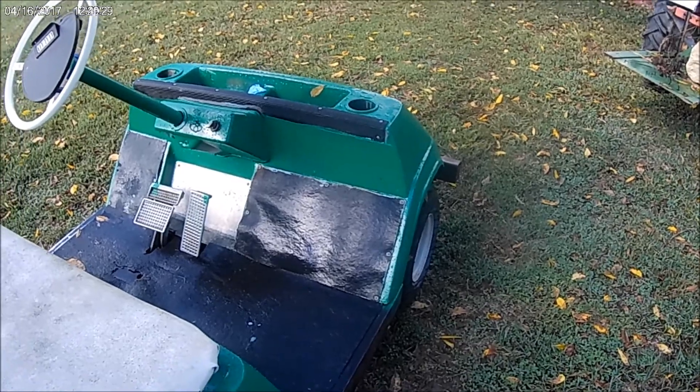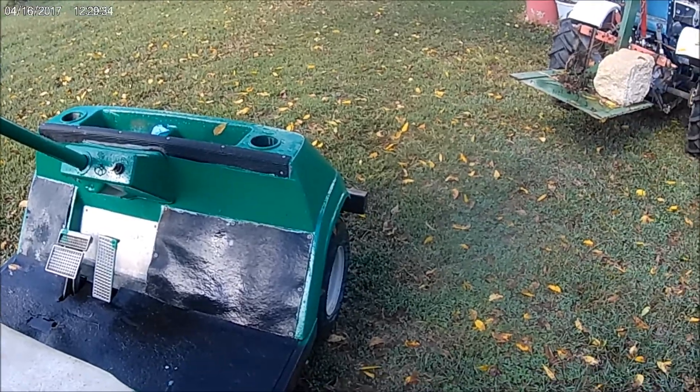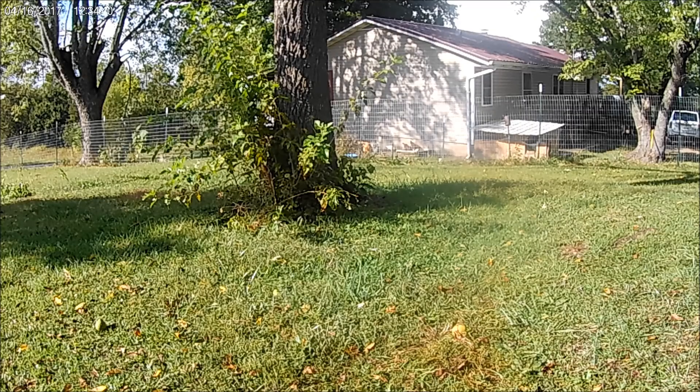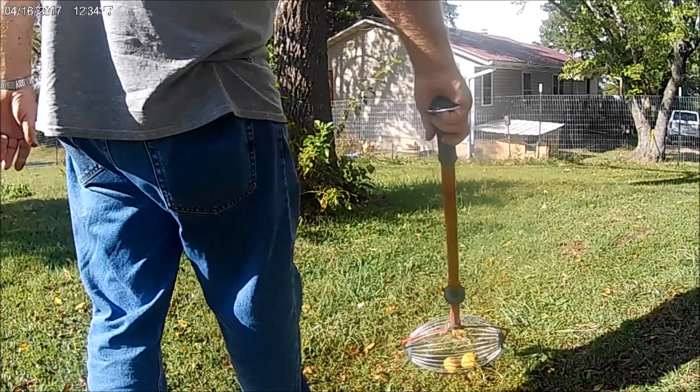I've got some more to pick up but it's more of the same, so no use in you having to sit through all that. As I said, most of them haven't fallen off yet. Some of these little ones aren't going to be any good anyway, but I'll pick them up and give them a try.